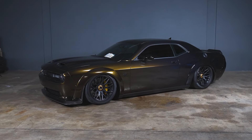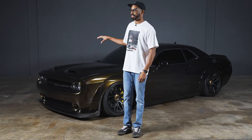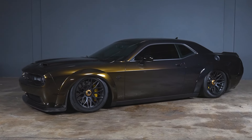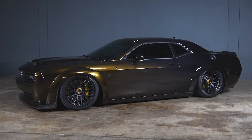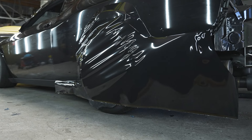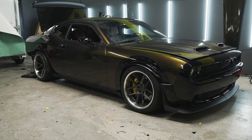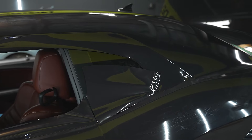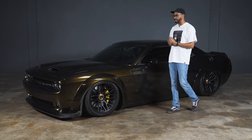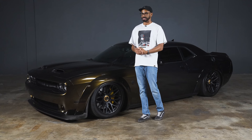Let's start right up front with the elephant in the room — this insane wrap done by SD Design House. This golden black fade wrap started as just a black Inozetek wrap. Our friends over at SD Design then printed over it to give it this gold metallic finish that gradually fades to black towards the back of the car, giving it that menacing black Hellcat look. Who doesn't love a black dark Hellcat that just looks super aggressive?